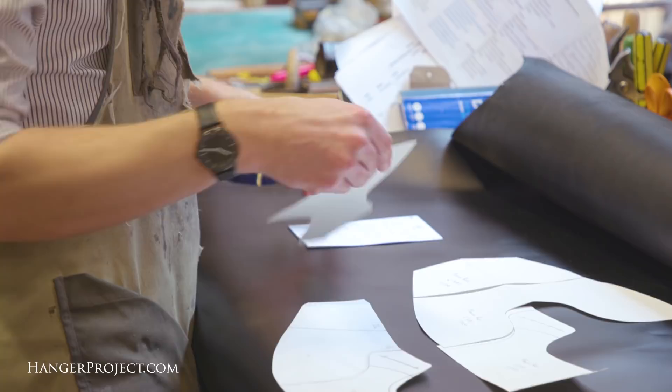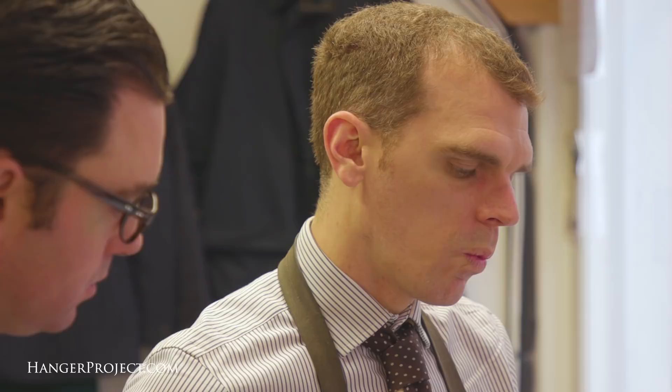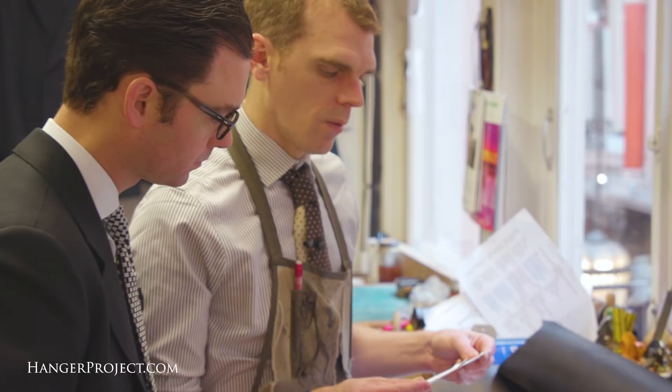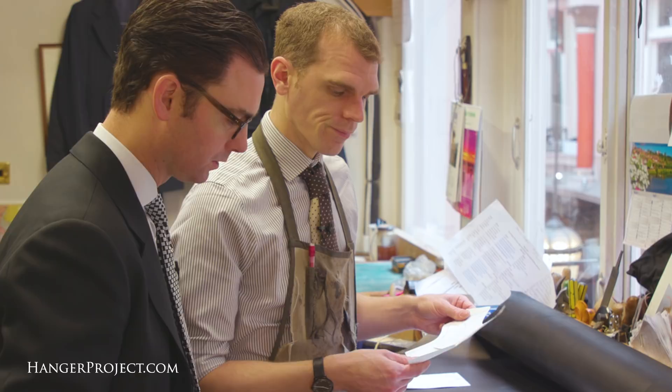Are the patterns cut symmetrically — is the inside the same as the outside? No — the inside quarter will be higher than the outside quarter because it's accommodating for your ankle bone. These are the two quarters, and you can see there's a slight difference in length. When the pattern was made, the inside of the shoe is slightly longer than the outside of the shoe.